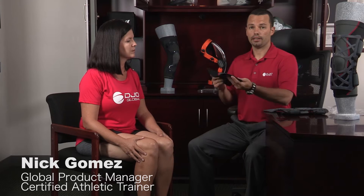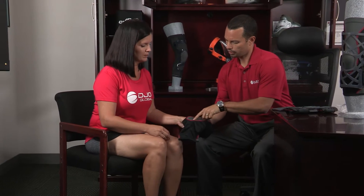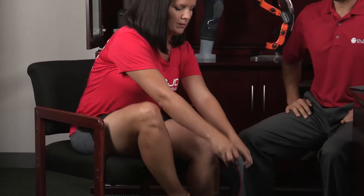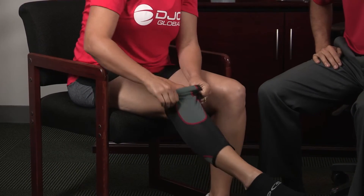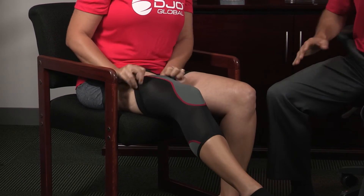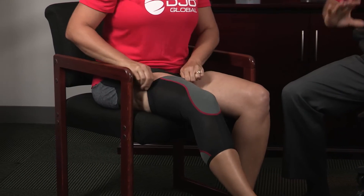We're going to demonstrate how to apply the knee sleeve and put the brace over the knee sleeve. This hourglass shape is going to go right around your kneecap area and you're just going to pull it straight up on your leg. The knee sleeve can be used for a little added compression and a little more comfort.